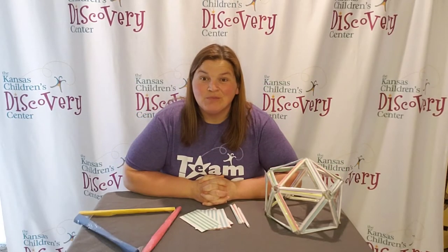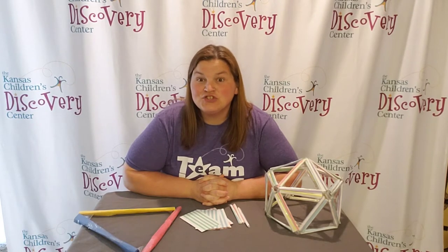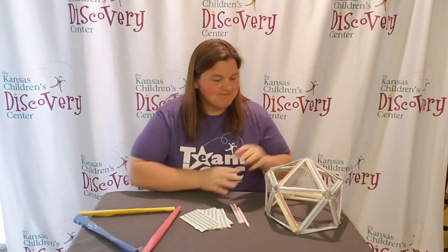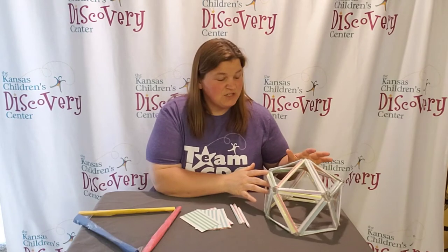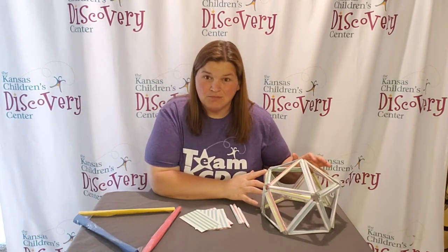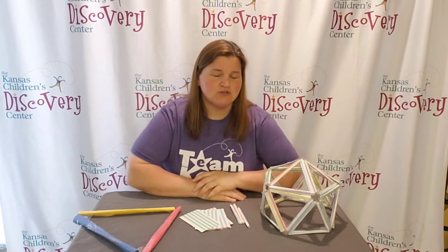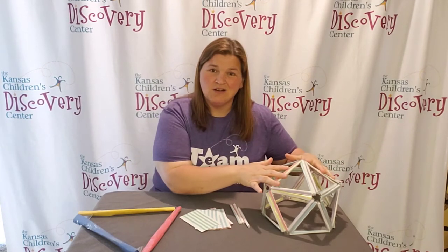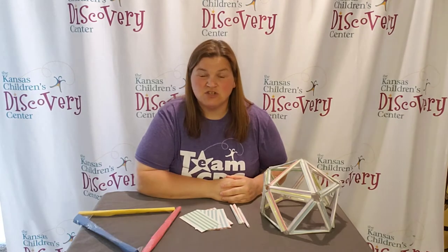Welcome to Discovery at Home. Today I challenge you to create a geodesic dome. A geodesic dome is a hemispherical structure made out of a bunch of triangles, which helps make it a lot stronger because it spreads out the structural stress. So whatever the forces are on it, it makes it really strong and able to handle them a little bit better.